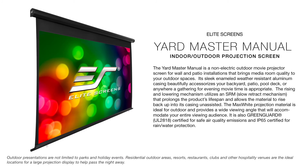Outdoor presentations are not limited to parks and holiday events. Residential outdoor areas, resorts, restaurants, clubs, and other hospitality venues are the ideal locations for a large projection display to help pass the night away.